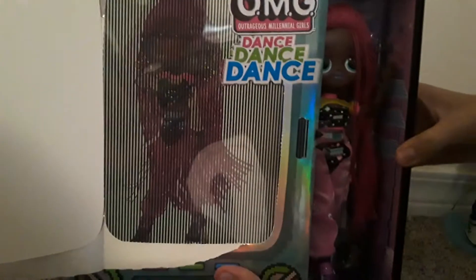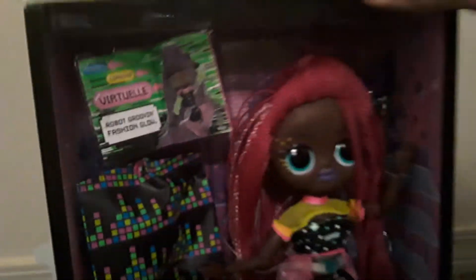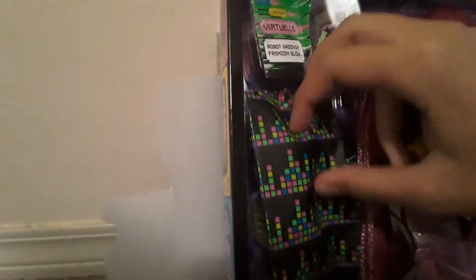Guys, look — I'm going to slide it out. Whoa, everyone, here she is! How cool does she look? I love her long hair, it's really pretty. And she also has some light pink streaks in her hair. And here is all of her stuff, and I'm going to open it up.